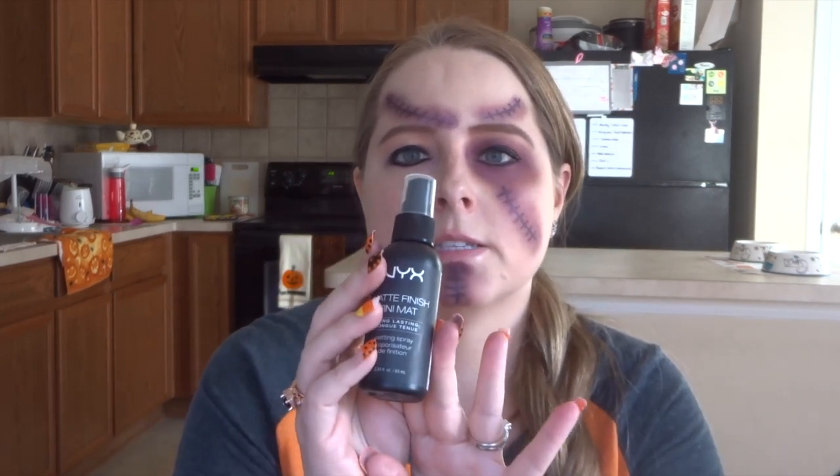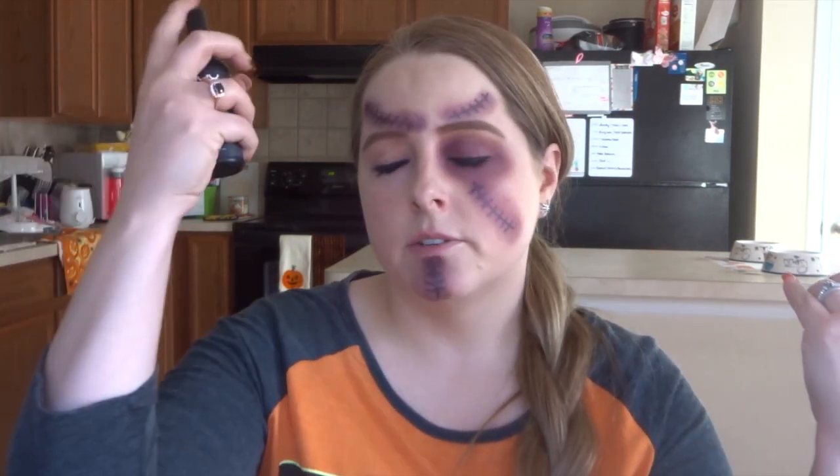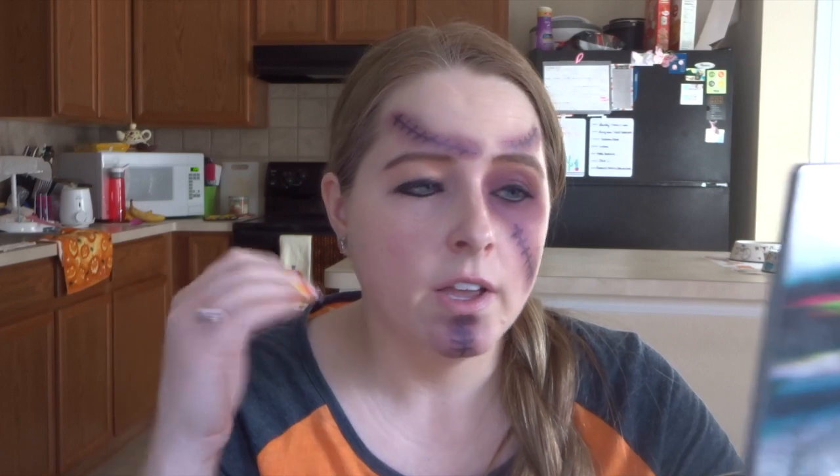My last step — I'm going to use my NYX matte finish setting spray and just set my whole face real quick, because you definitely want this to last. Now I'm going to let that dry. For my mascara, I use the Too Faced Better Than Sex Mascara — I have a little sample here — but you can certainly use false lashes if you want. I prefer not to use false lashes since I don't like the way they feel, but they would look really pretty with this look.